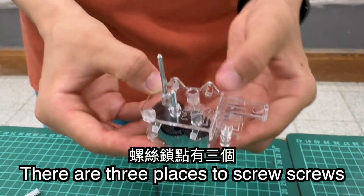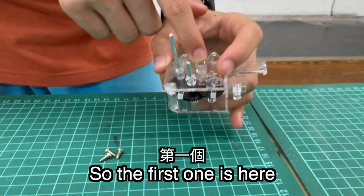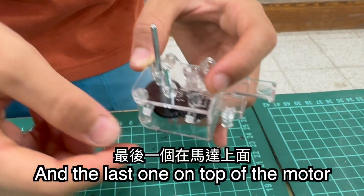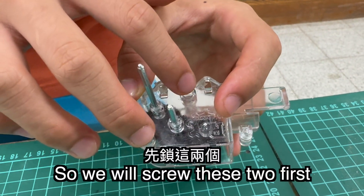Okay, so there are three places that we will have to screw screws into. The first one is here, the second one here, and the last one on top of the motor. We will screw these two first.